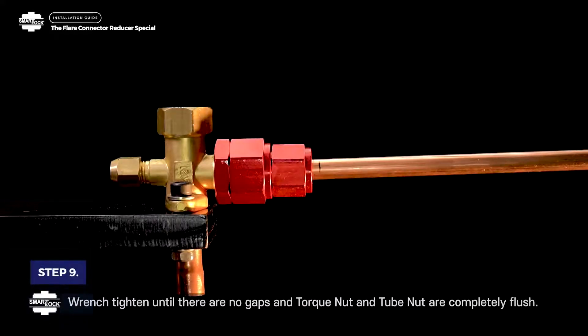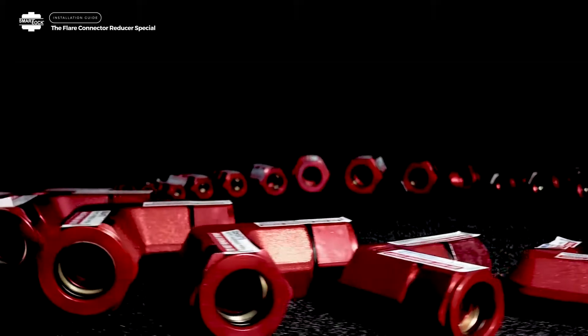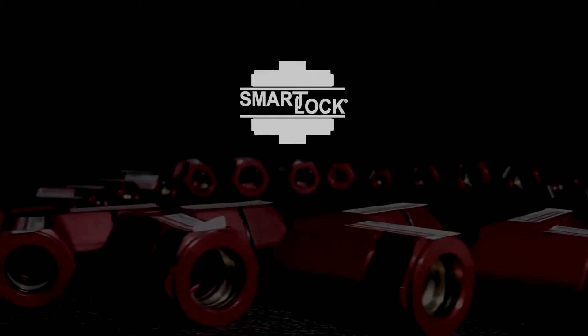Step 9. Wrench tighten until there are no gaps and the torque nut and tube nut are completely flush. Thank you for using Smart Lock fittings, your high-pressure Quick Connect solution.